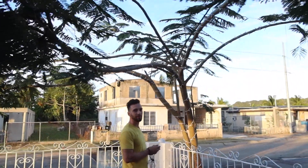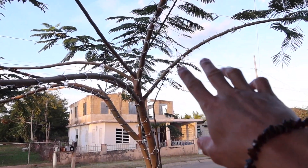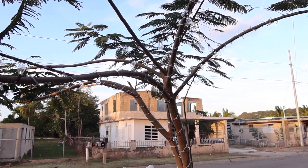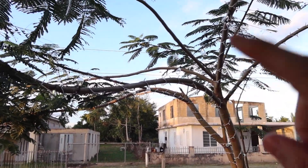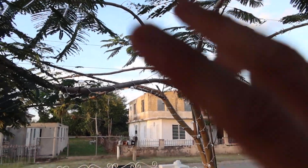All right, guys, we just hung up the lights. You can't really see them well right now, but at night time it's gonna look way better. We still have the Christmas lights wrapped around the tree but we're not gonna turn those on — we're gonna wait till night time and see how the vibe looks. I think we're gonna need maybe one or two more boxes.